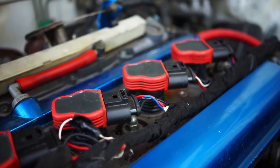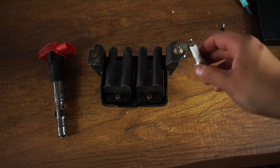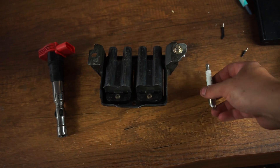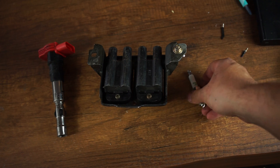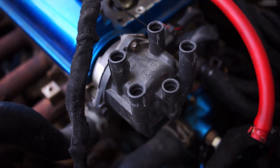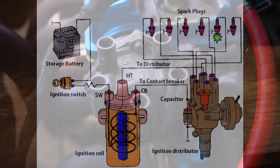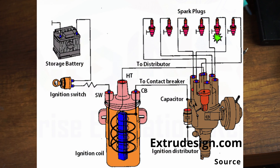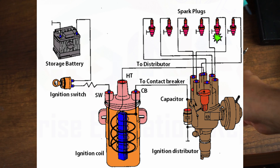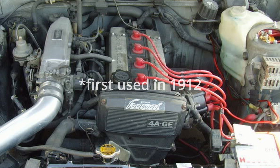First of all, I want to look at a few different ignition systems. This spark plug is going to represent our single-fire coil, which uses a single coil going to a distributor with one spark wire. The distributor is mounted on the camshaft and distributes the spark to all cylinders individually. This would be the easiest method and has been done by a lot of cars since maybe the 1920s and 30s.